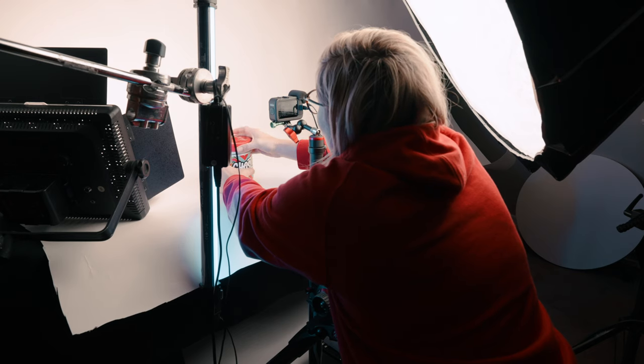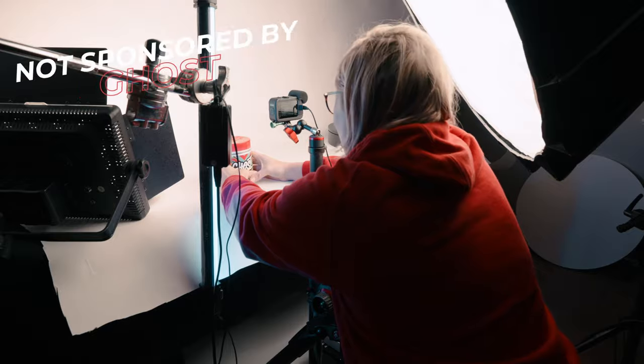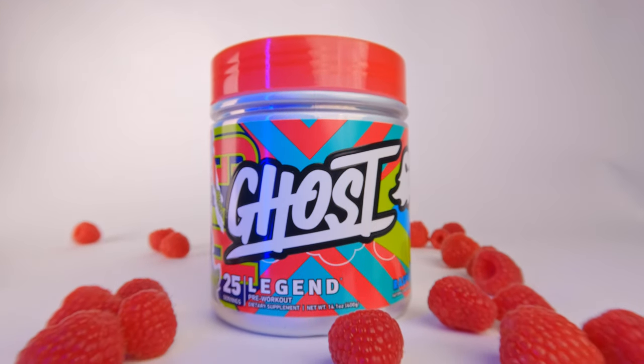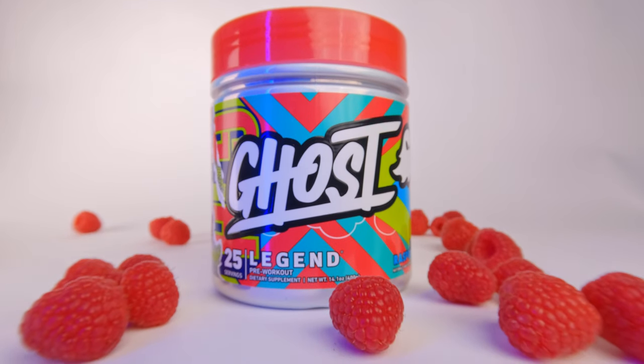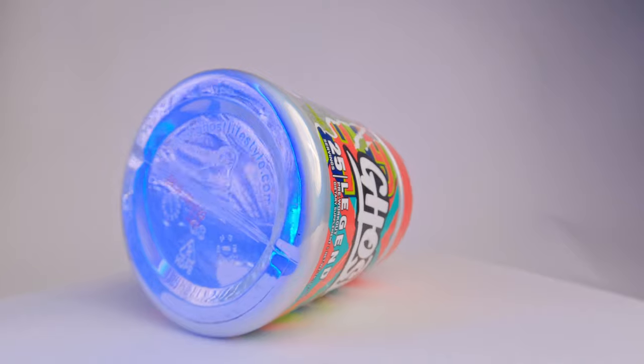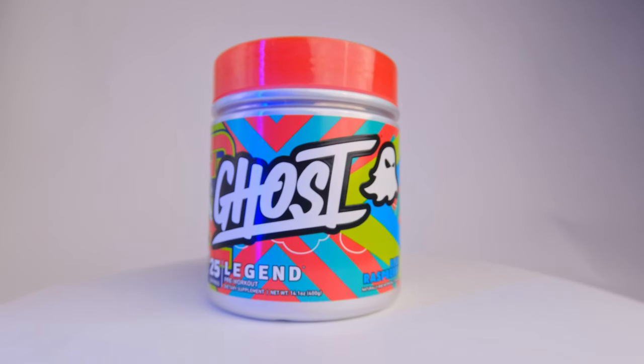The product I picked was from Ghost. This is a pre-workout supplement — you have it before you go to the gym to pump you up, amp you up, stuff like that. I love this product. I've used it for a while and I love their products because I love their packaging. It's just so cool, it's sick, it stands out, it looks vibrant, it's different.